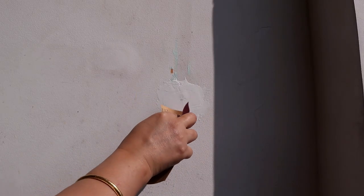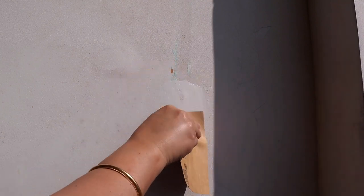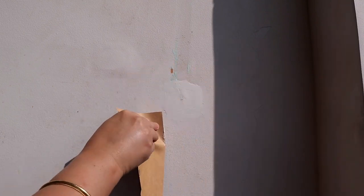Then with the help of sandpaper we made the surface even. This is very important so that you have a plain and smooth surface while painting.